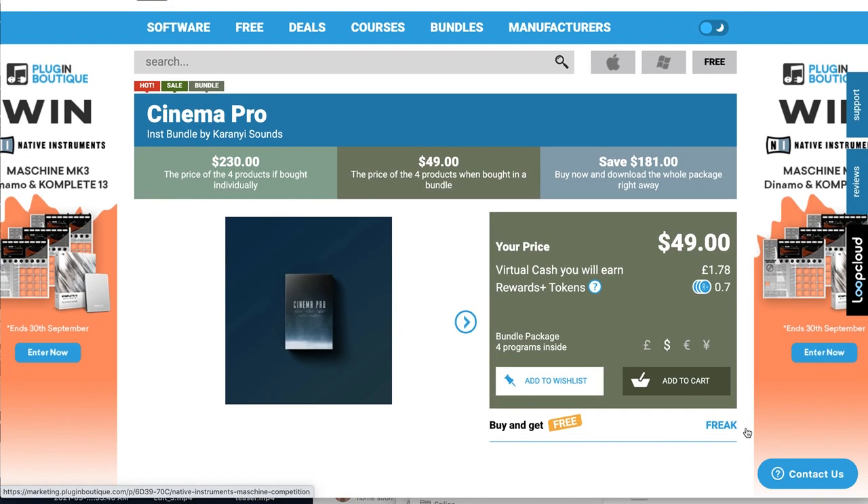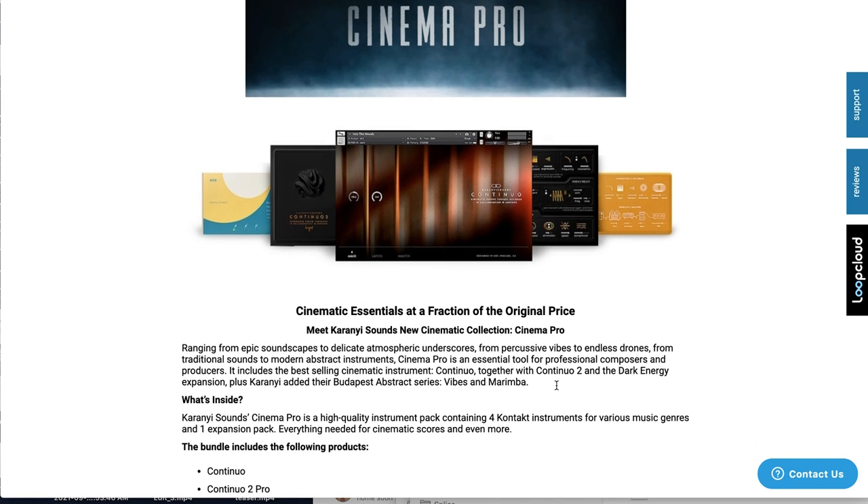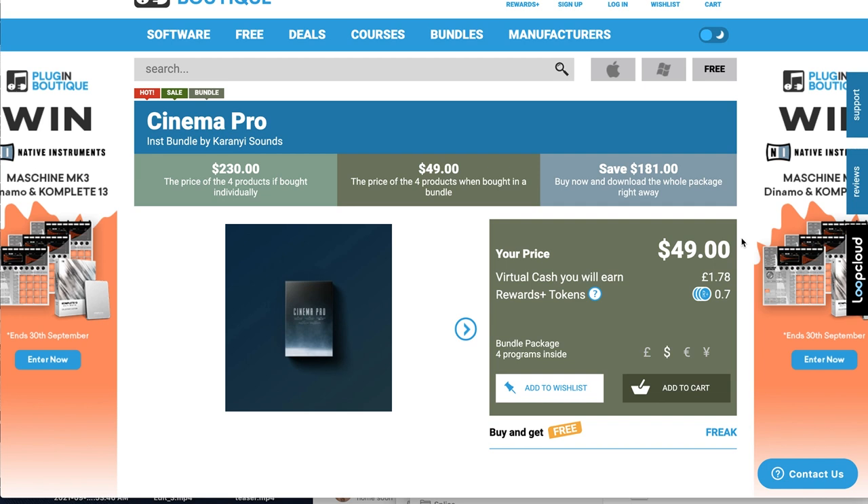Cinema Pro is a new release bundle by Karani Sounds, normally sells for $230, but on special price right now for $49 over at Plugin Boutique. This contains Continuo, Continuo 2, expansions, Budapest Abstract Marimba, and Budapest Vibes. To get both Continuo instruments and expansion for $49 is exceptional value — this very well could have been my pick of the week. If you want to see a review of all these instruments, please comment below.